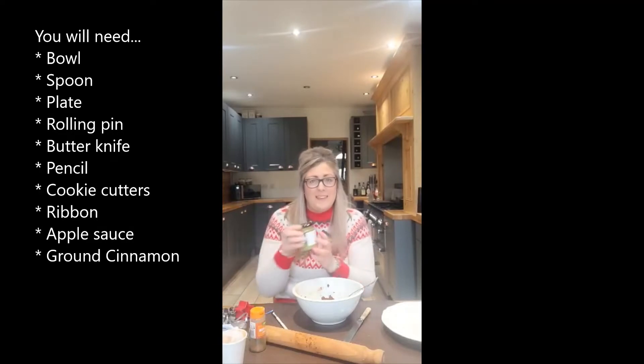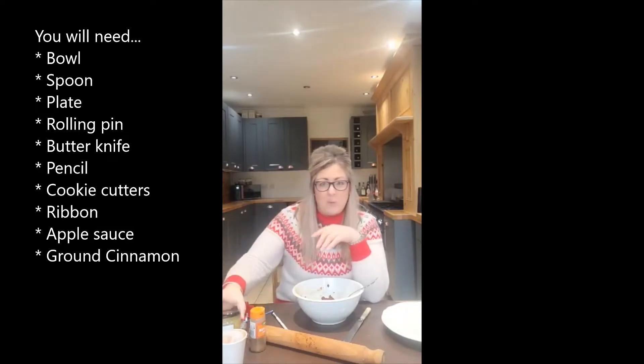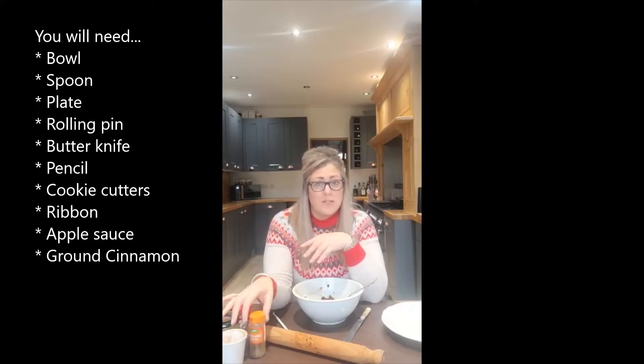And don't forget the apple sauce. I've gone for the smooth apple sauce, but if you can't get it, it's quite easy to blend down — it'll work just as well. I've gone for two glass tubes of ground cinnamon, and that's plenty for two children to share.